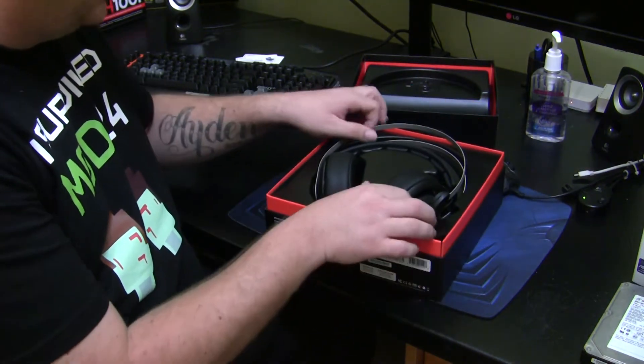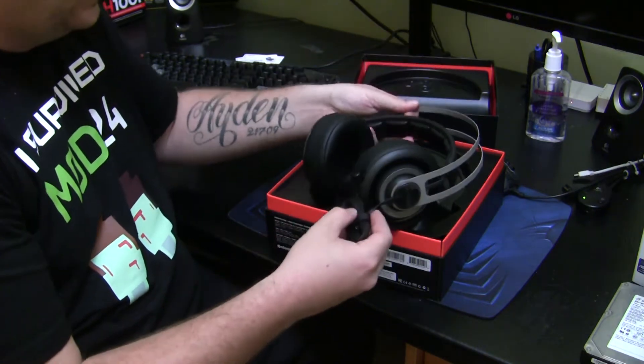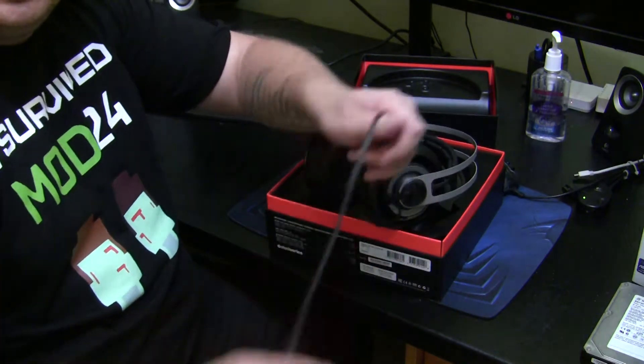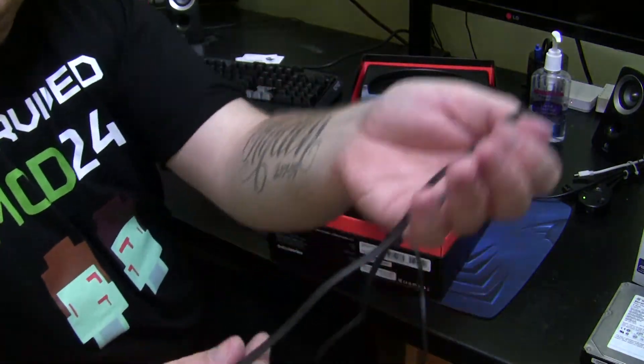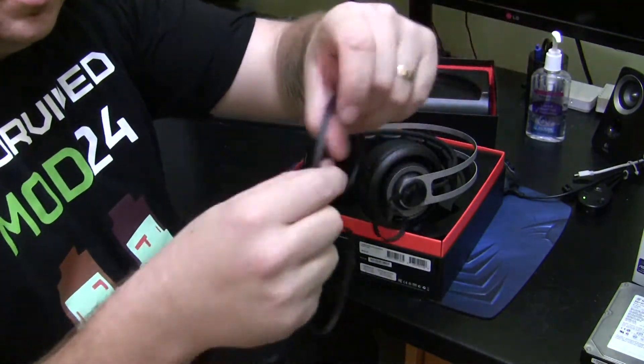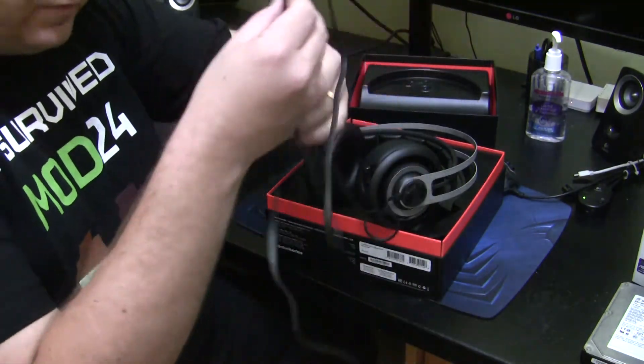They come with one of these nice flat anti-snag cables, and these things are awesome. Let me unhook this for you and pull it out. As you can see, it is a flat ribbon cable — very anti-tangle, very awesome.